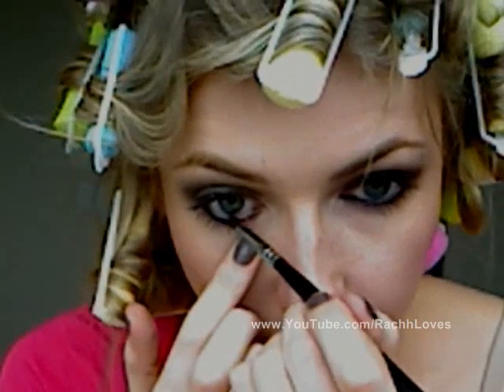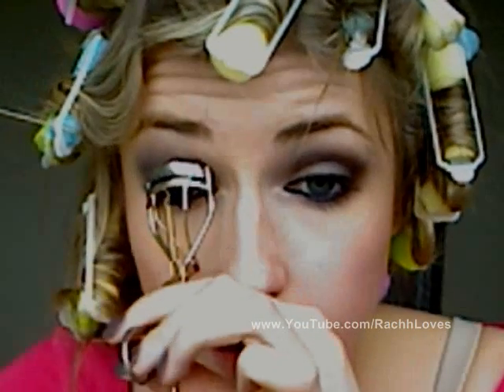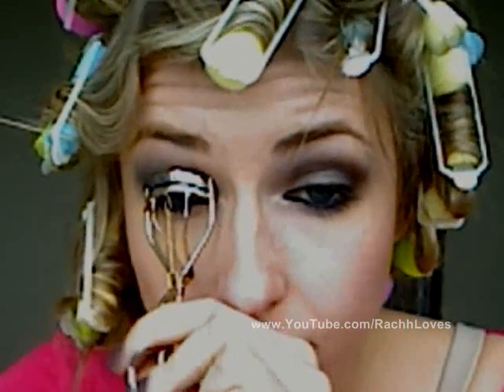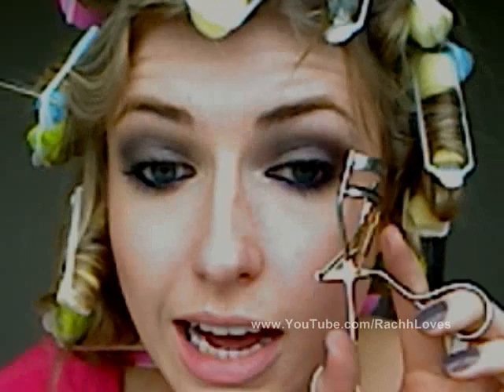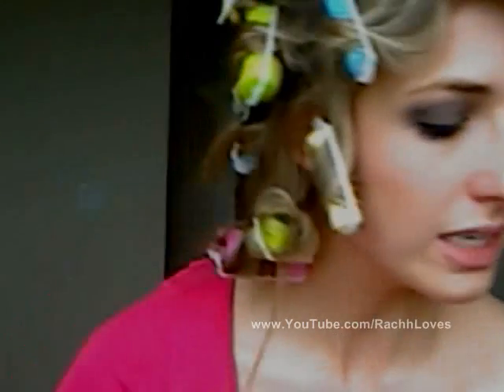Now I'm going to curl my lashes. You have the option of adding false lashes — she's certainly using them — but I don't have any with me at the moment, so I'm just going to layer a bunch of mascara on my eyes and that'll do.